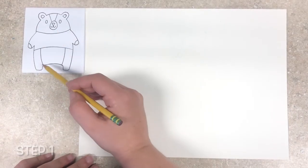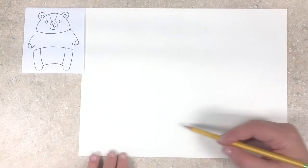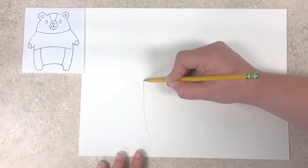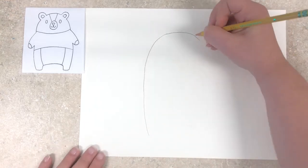Our first step is going to be drawing out our bear image. I have the reference image in the top left corner of this video and we will be using that to refer to. First we're going to start by drawing a big U shape in the center of our paper. This is going to be the general shape of our bear.